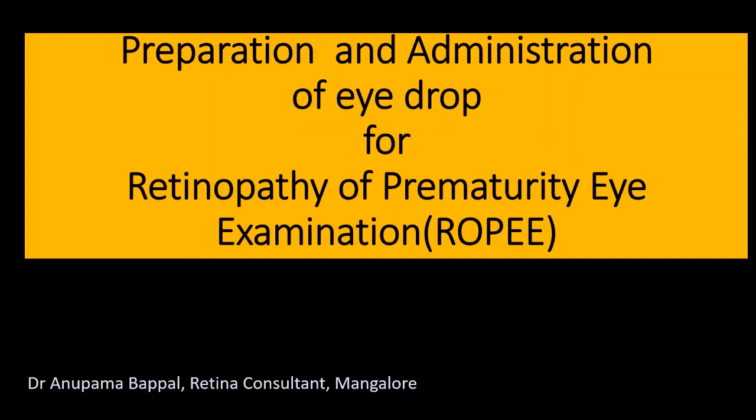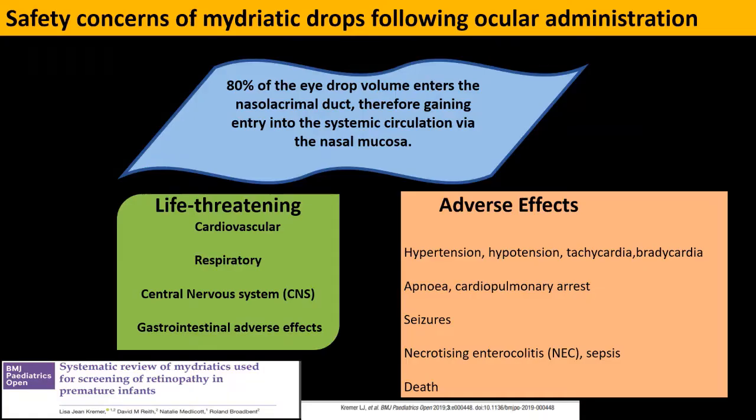Hi everyone. Today I will be talking about how to prepare and administer eye drops into a premature baby's eye before screening for retinopathy of prematurity. It might look very simple — it's just an eye drop — but there are important safety concerns.